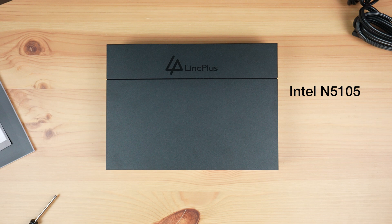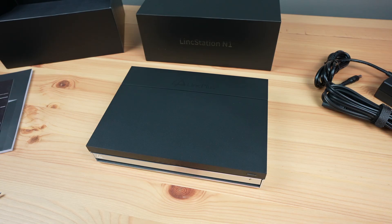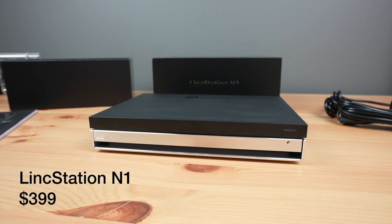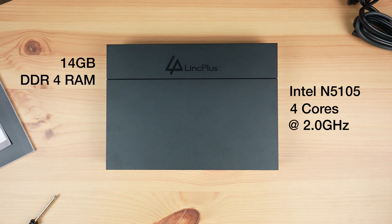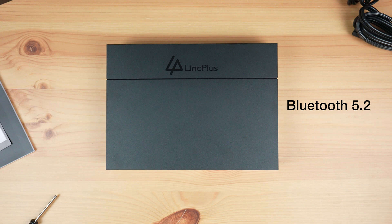It's powered by an Intel N5105 CPU, which is a 4-core CPU running at 2GHz. While this means it's not as powerful as a NAS like the F8 SSD Plus that I recently reviewed, it costs less than half the price — currently available for $399 from their website or from Amazon. It's got 14GB of DDR4 RAM and 128GB of flash storage. The RAM is soldered onto the motherboard, so it's non-removable, but it is the maximum that the CPU supports. It's also got Bluetooth 5.2 and WiFi 6, although we'll talk about the limitations of these later when we look at the software.